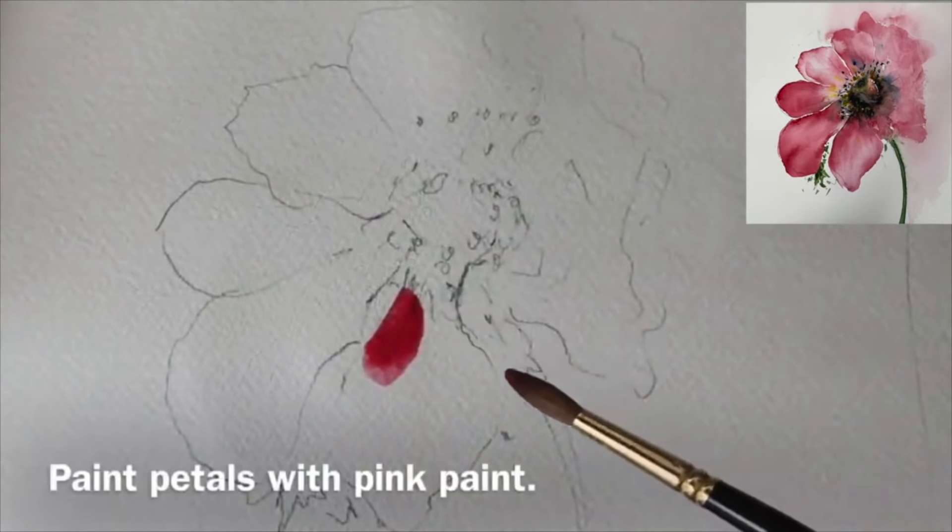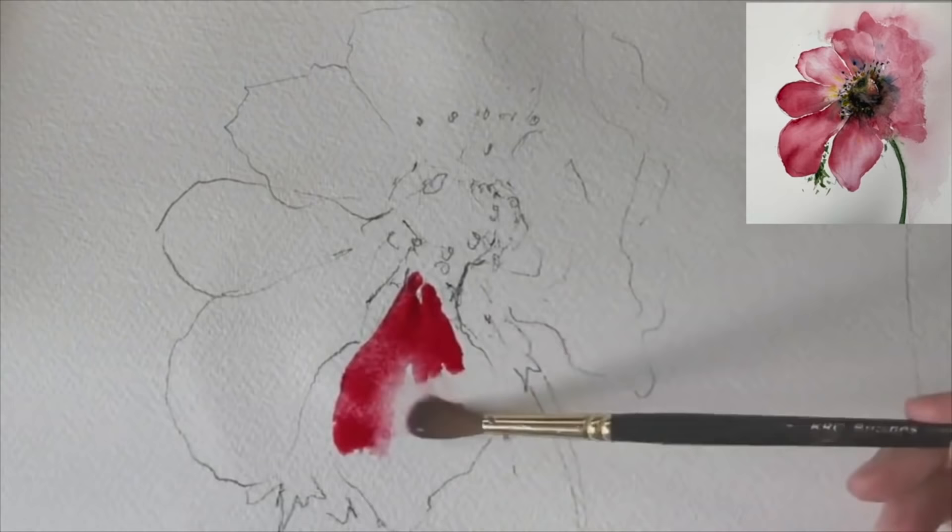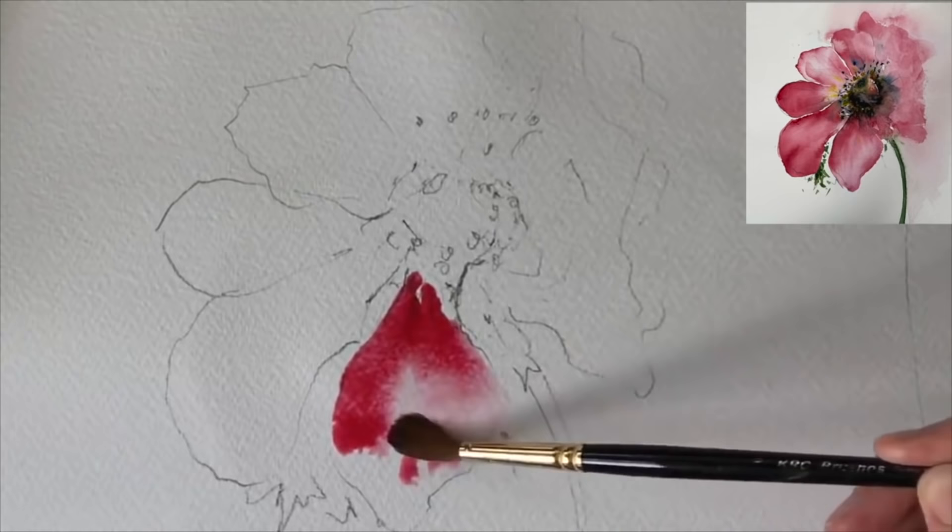I've mixed up some Windsor Red and Opera Rose. You could use Cadmium Red and Permanent Rose if you don't have those two colours, or a red and a pink. Even Alizarin Crimson would be perfect for this, and I'm painting wet on dry with my size 8 round brush.